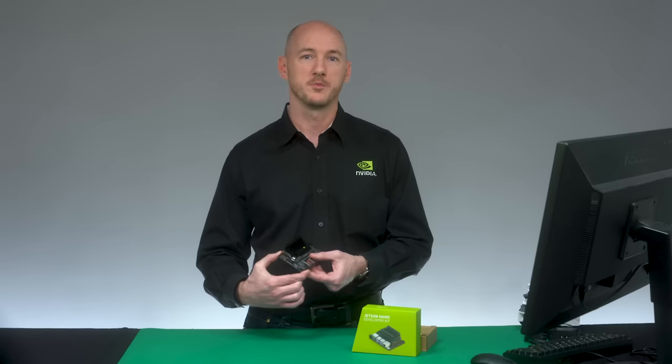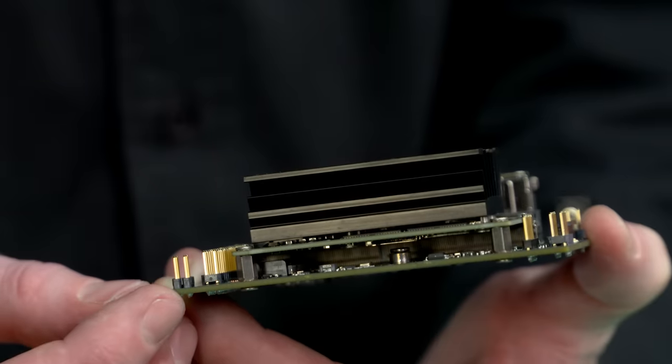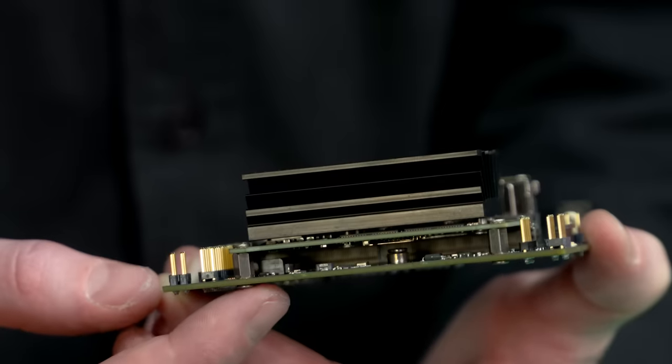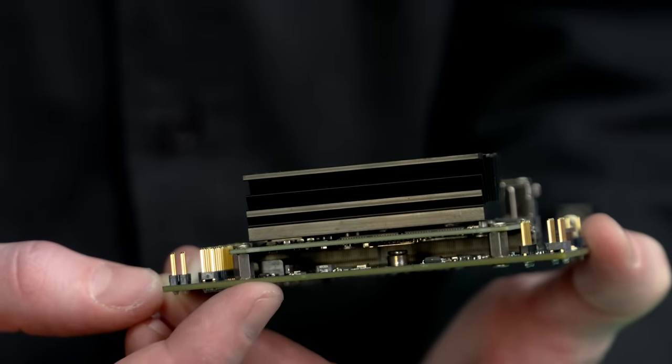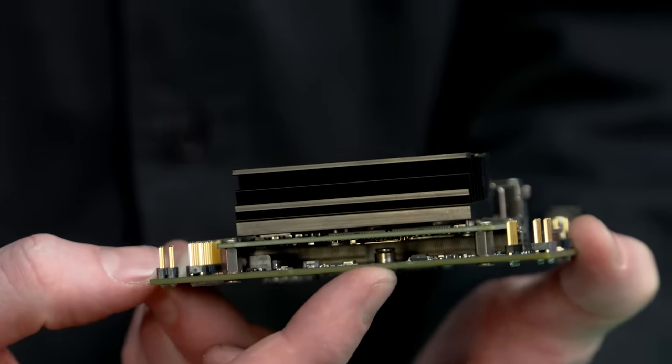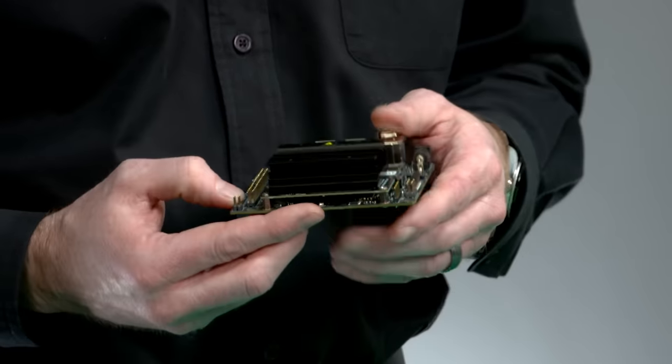From the back, we have a PoE header that exposes any DC voltage present on the Ethernet jack. Underneath the module is an M.2 KE connector for wireless networking. And the microSD card slot is here on the underside of the module.